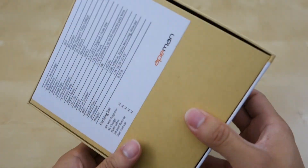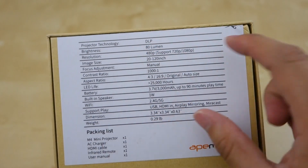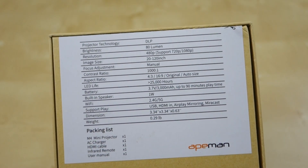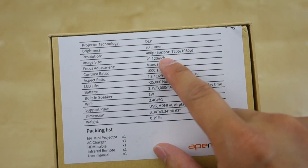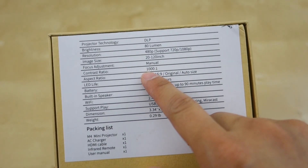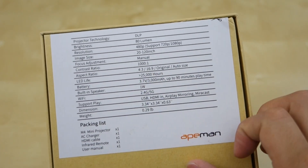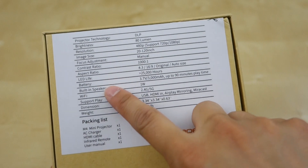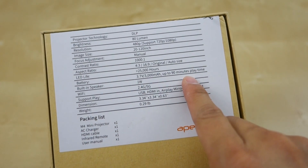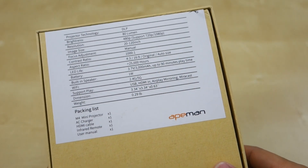Let me go ahead and turn to the back here and give you a little bit more detail. So here in the back, it's DLP technology, 80 lumens which is pretty low, but I'll show you that in a few seconds. Focus adjustment from 20 to 120 inches, contrast ratio of 1,000 to 1, aspect ratios of 4x3 and 16x9, 25,000 hours LED life, 3,000 mAh battery up to 90 minutes, one-watt speaker, and 2.4 and 5G Wi-Fi, which is pretty neat.